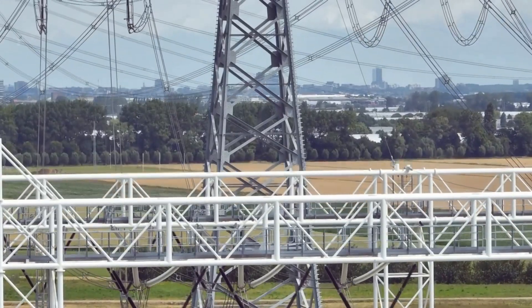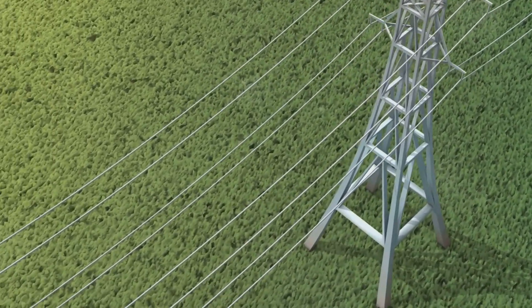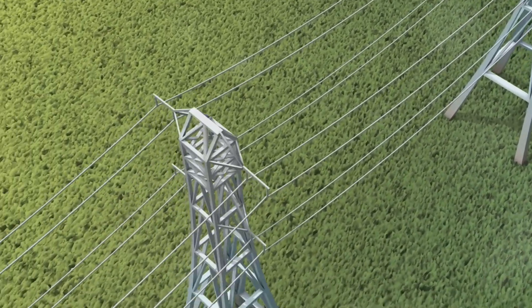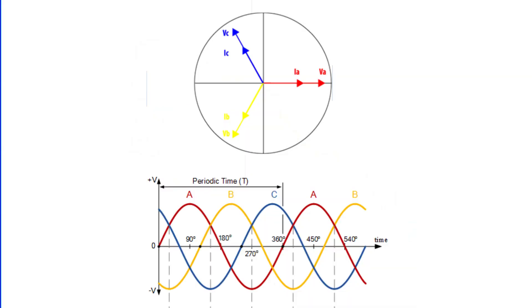First, a quick refresher on three-phase power. This system distributes electrical power using three live wires, often known as phase wires. These wires are labeled red, yellow, and blue, or in short, R, Y, and B. What's intriguing about these phases is that they are typically 120 degrees apart in their electrical waveform.